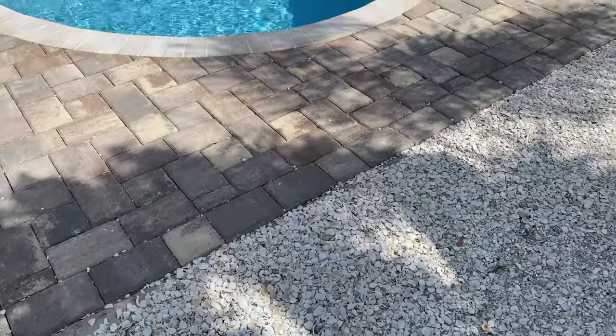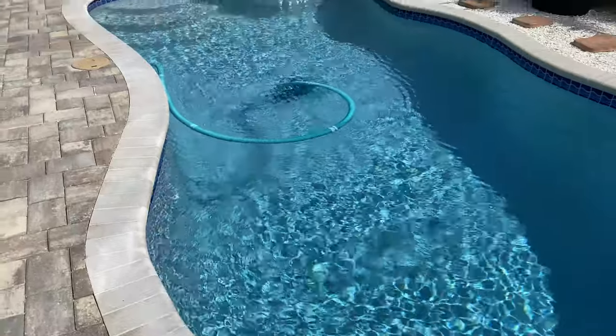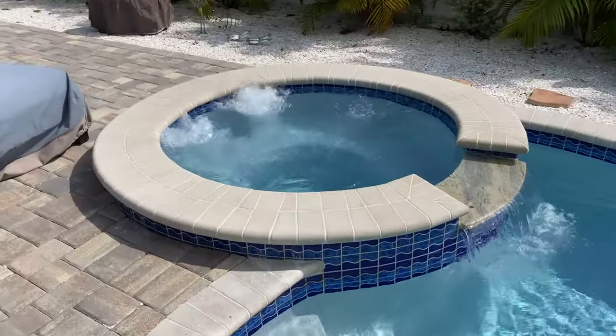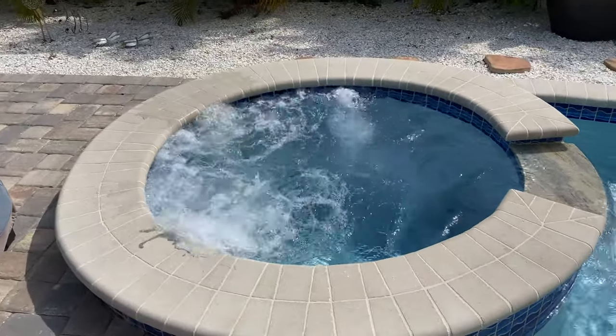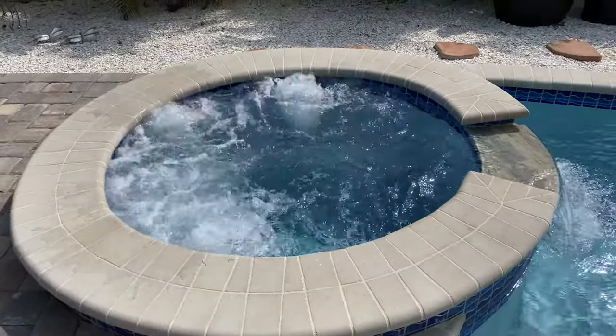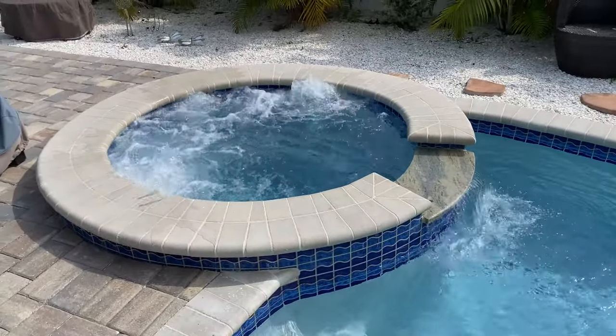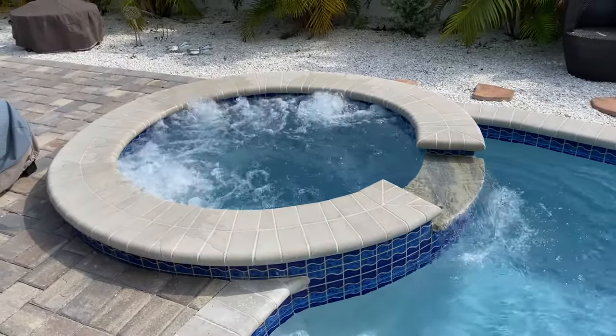We'll go over here to the pool and check the bubbles. The blower is causing a little bit too much for their liking, so what we're going to do is create a way to purge some of the air so it doesn't all go into the spa.